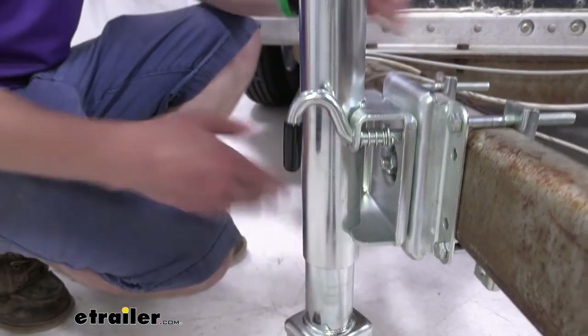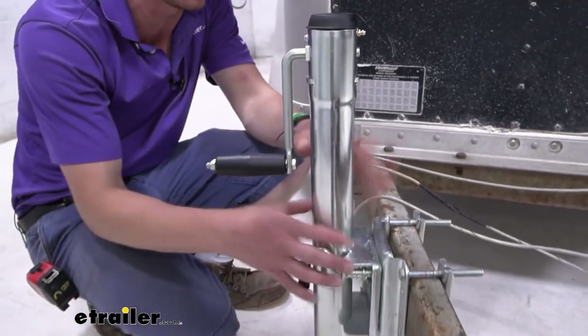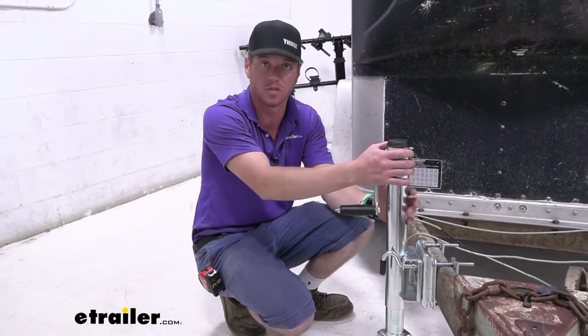All of the metal on this jack is going to have a zinc coating, and they put this thing through a 600-hour salt spray test. So if it's on your boat, you don't have to worry about it if you're on the coast or somewhere else. And if you just have to leave your trailer outside, it's not going to rust over time.